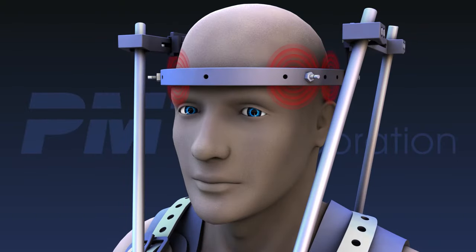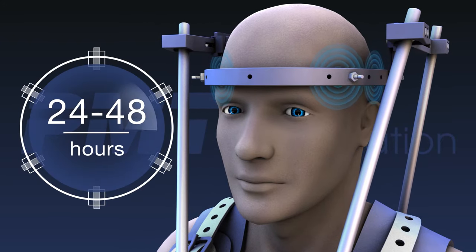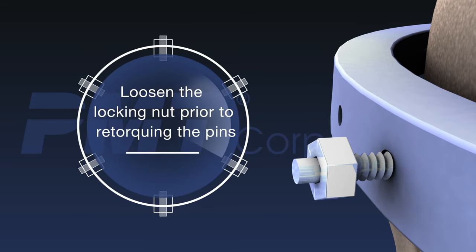The patient should always be assured that the initial pain and pressure will gradually resolve over the first 24 to 48 hours. Within 48 hours of post-halo application, both skull pins and superstructure attachment points should be re-torqued to their initial setting to help prevent complications. Remember to loosen the locking nut prior to re-torquing the pins. No other torquing of halo pins is required.